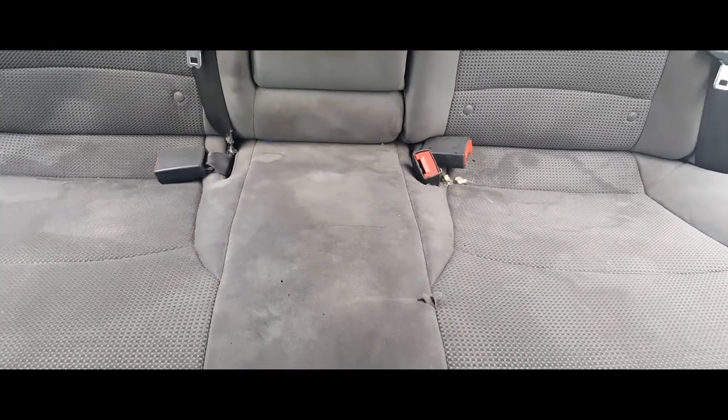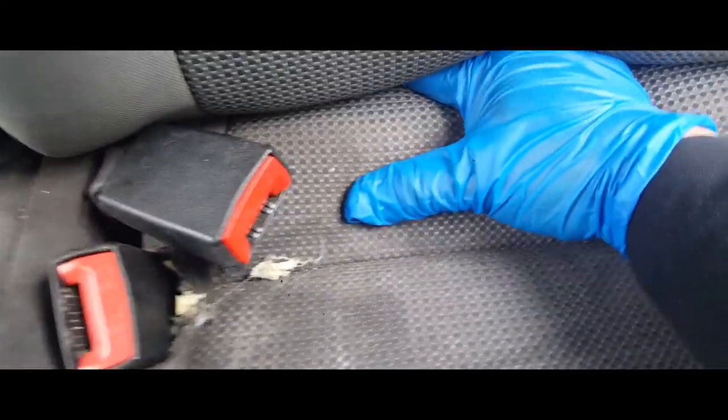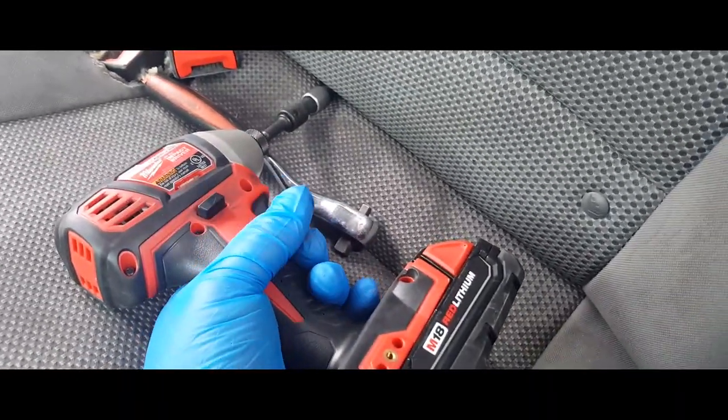There might be a screw down here — I know on the Honda Civics they are, so let me see if there's a screw down here. Yeah, and there is — there's one way in here. You probably won't be able to see it until I get it out, but it looks like it might be a size 10. I'm gonna go ahead and grab a 10 and take that out.